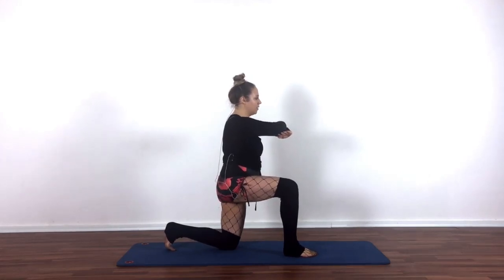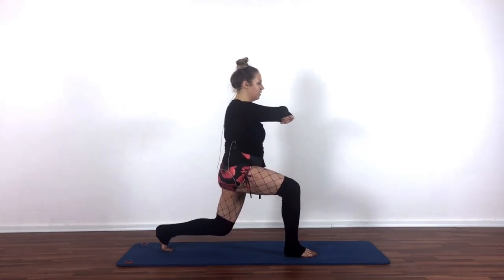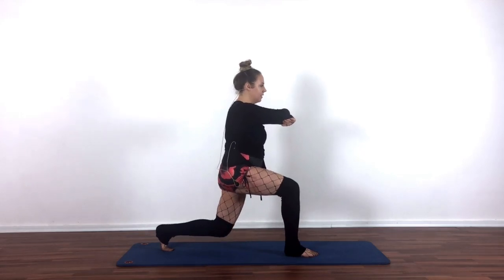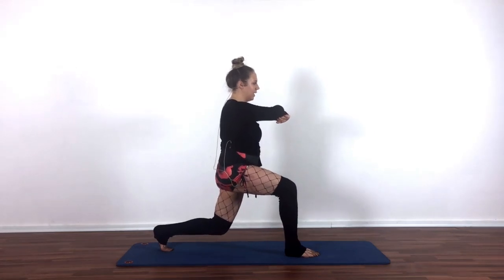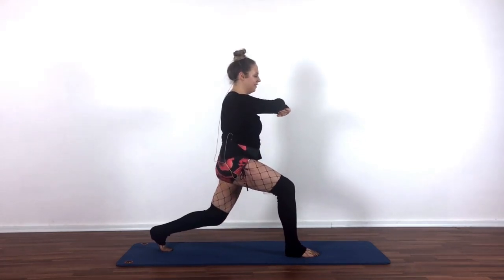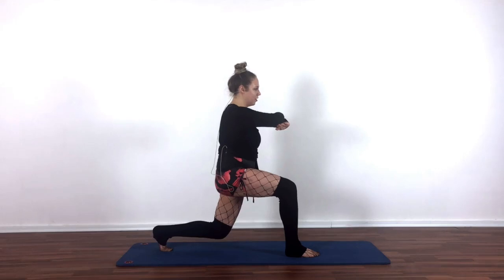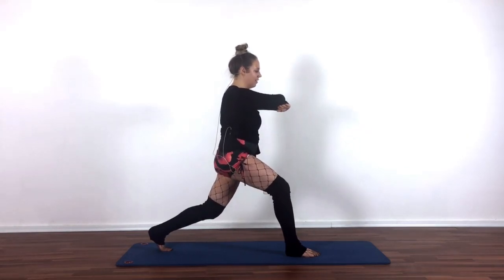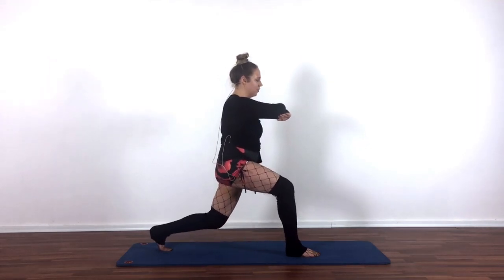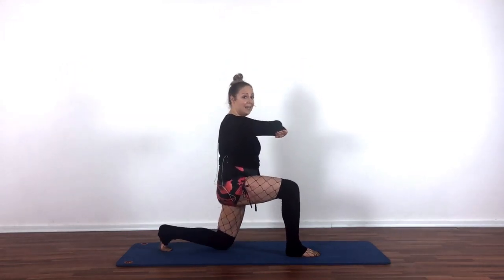Tuck your back toes. We're going to see how we do on side number two. Roll your shoulders open. Hover that back knee — lift and lower. We only have eight, and I mean the real number eight, not the Pilates number eight, which is 80. Lift and lower. Good work. Try to keep your ribs relaxed over the pelvis — you're not arching your back. Lift and lower. Let's go four and down, three, awesome work, try to make it tiny, two and lower, up and down. All right.